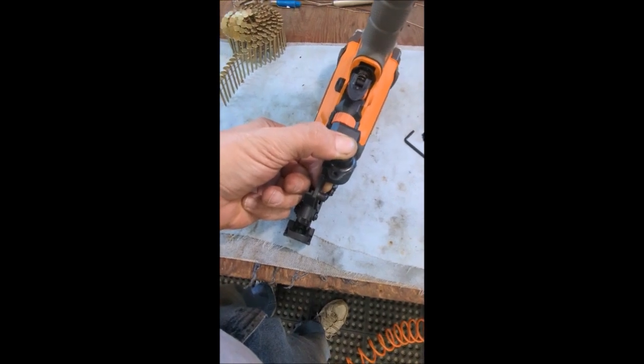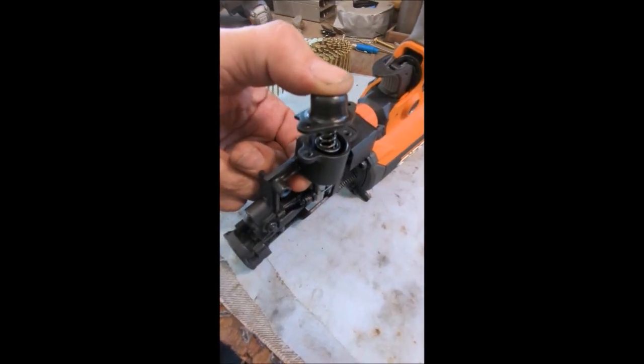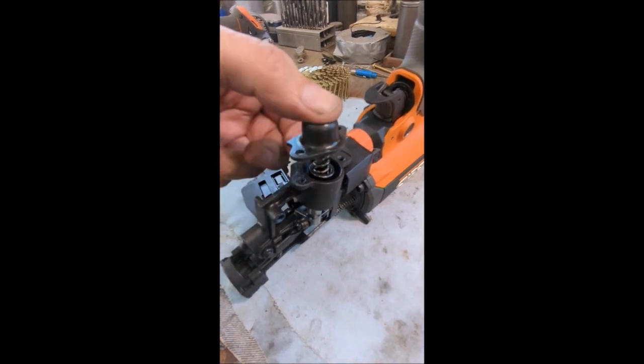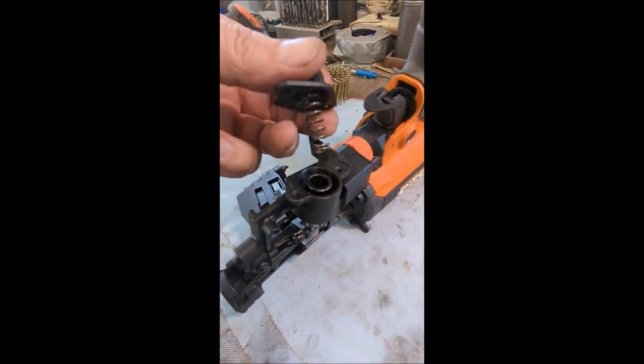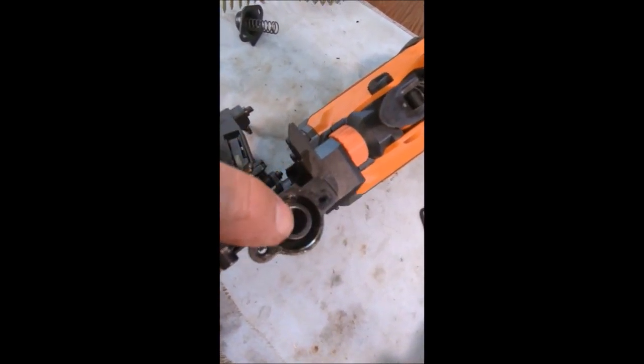I've removed the two socket head cap screws and I'm just releasing the pressure with my thumb. There's the spring — then you can just pull the cap and the spring out, and that is the piston right there.